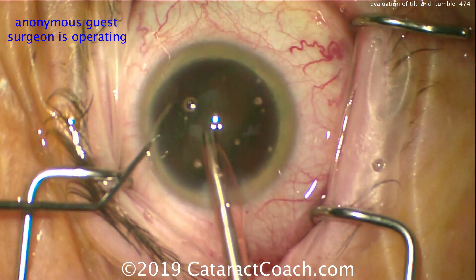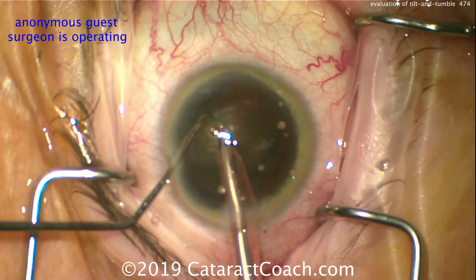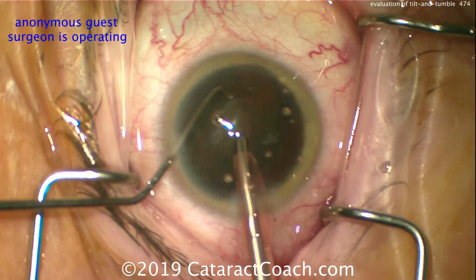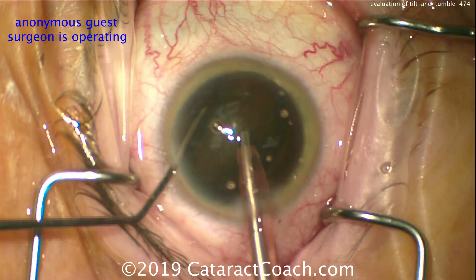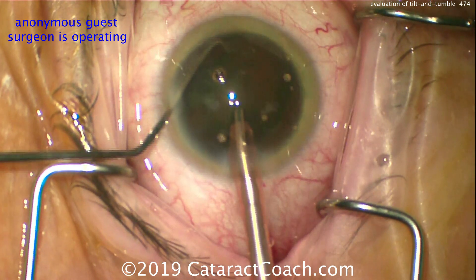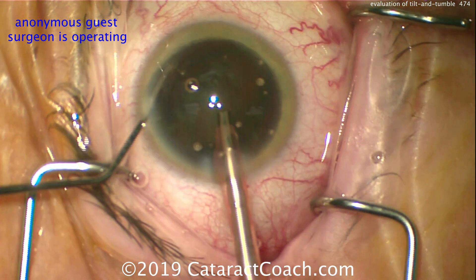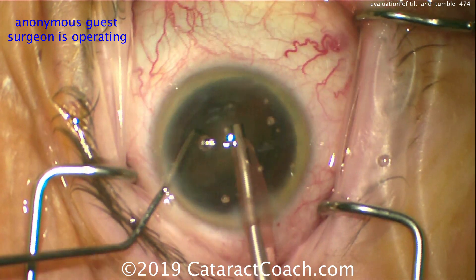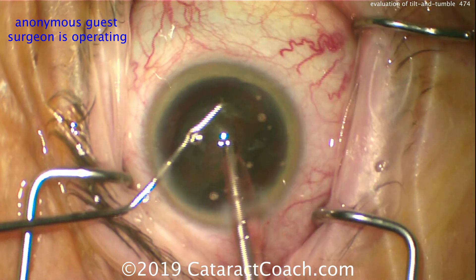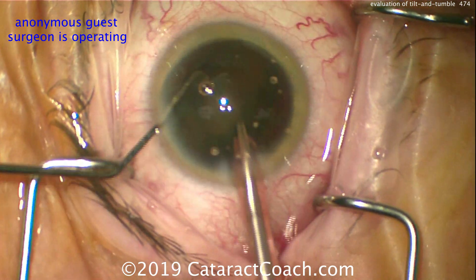The reason why the nucleus isn't tumbling in so easily is partly the settings — you need a higher flow rate here. The very slow leakage out of the incision tells us it's relatively low flow. You also want to adjust the tip of the FACO probe so you're keeping it near the lens material. This is a peristaltic pump — if you're not occluding the FACO tip, you won't achieve high vacuum. The name of the game in tilt and tumble is achieving high vacuum, and that means occlusion. You've got to keep the FACO tip occluded.